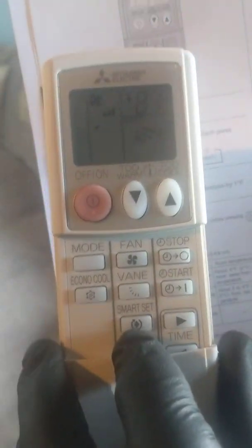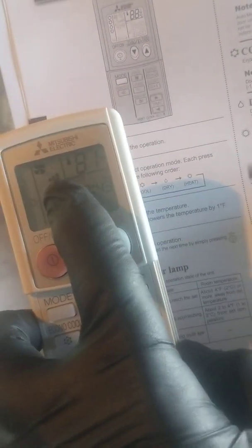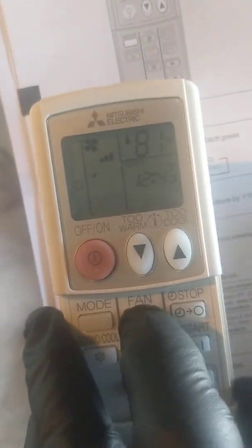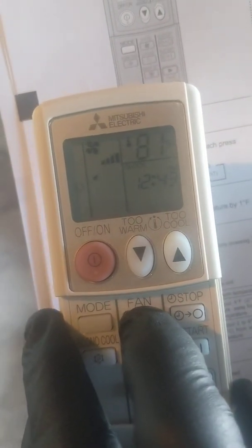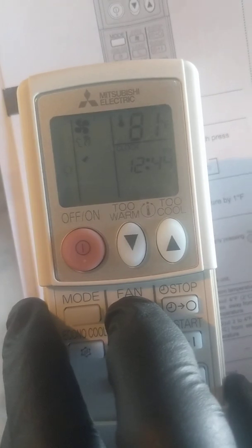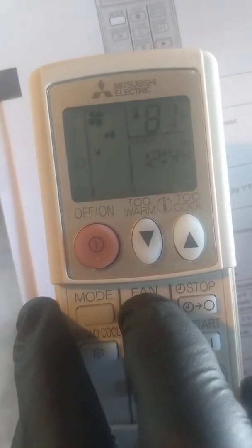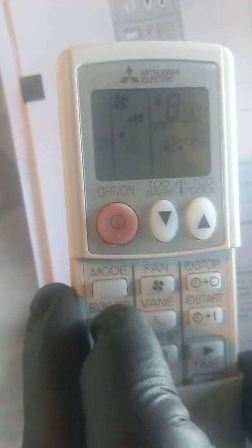The fan speed indicator is these little tick marks right here. Right now it's on three bars, and you can go to four, back to auto select, whisper quiet, fan speed one, fan speed two, or fan speed three.